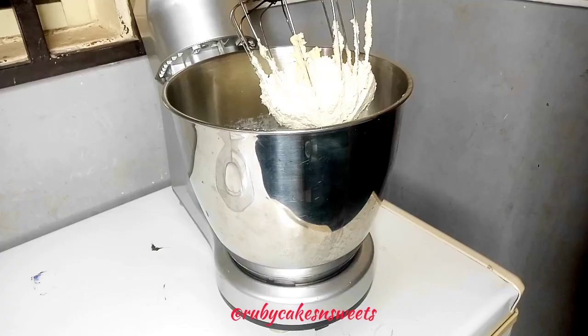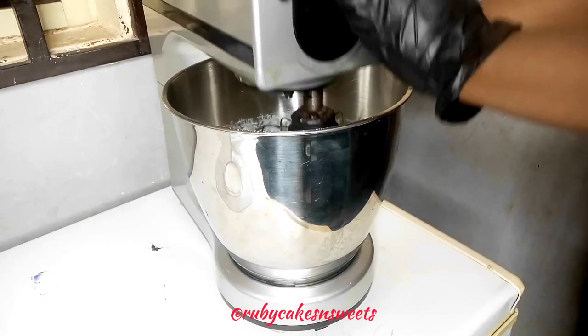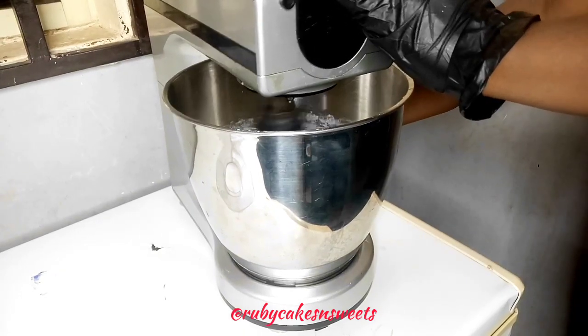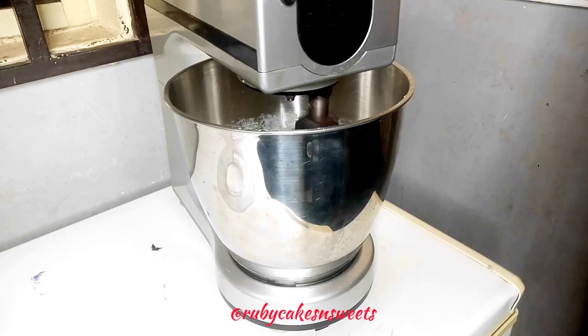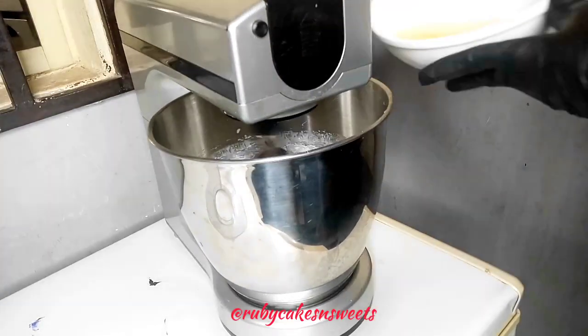After creaming my butter and sugar for a few minutes, I'm going to be adding in my eggs gradually as well, so that I can have that fine texture and fine look for my butter when I'm done with creaming.